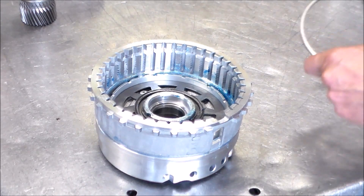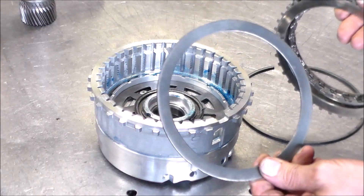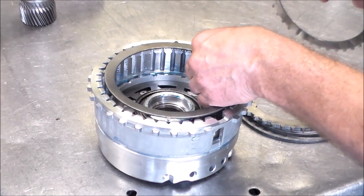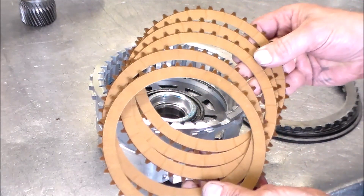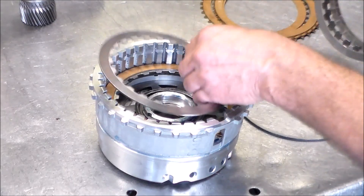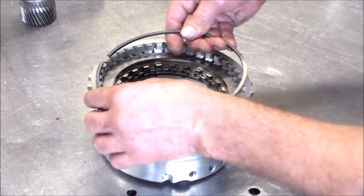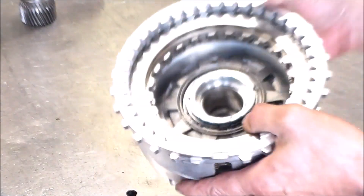Next we've got the B2. Similar to the K2 we have a wave cushion steel. Then we have a thin steel with outer teeth, and then the other regular steels have inner teeth. Stack it up — wave steel first, then steel, then your clutches which actually have outer teeth, so you can alternate. And there is the bleed hole here — this clutch pack is good to go.